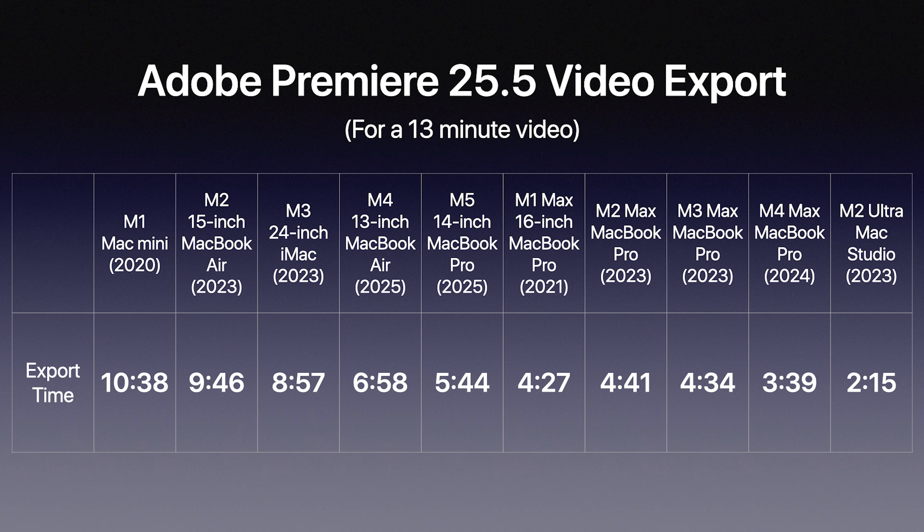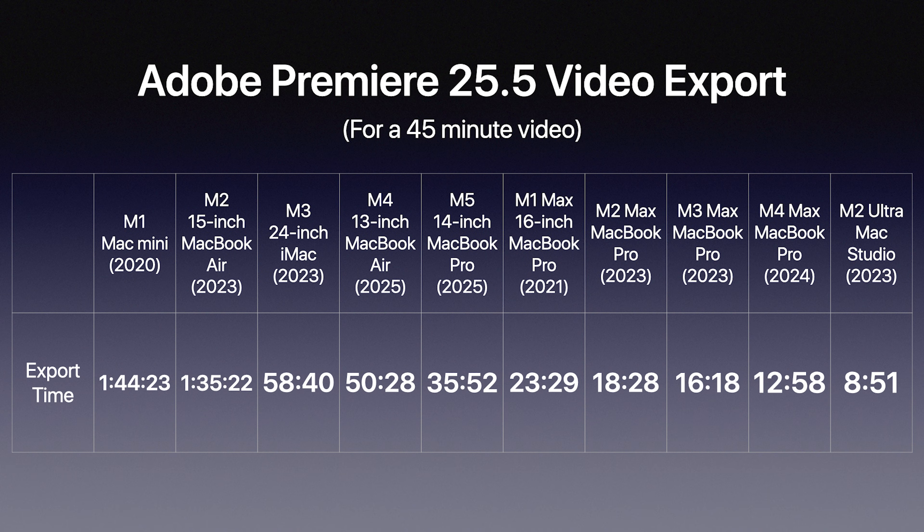Next, a 45-minute video with about 20 audio and video tracks — think of a larger production or longer-format podcast. The M1 Mac Mini 2020 took 1 hour, 44 minutes, and 23 seconds. The new M5 14-inch MacBook Pro completed it in 35 minutes and 52 seconds. My M1 Max was 23 minutes and 29 seconds. An M2 Ultra Studio exported it in just 8 minutes and 51 seconds.